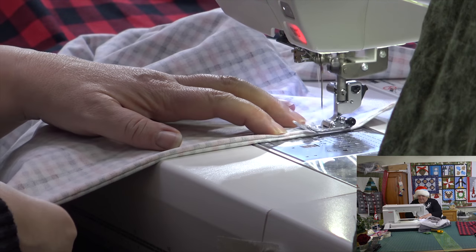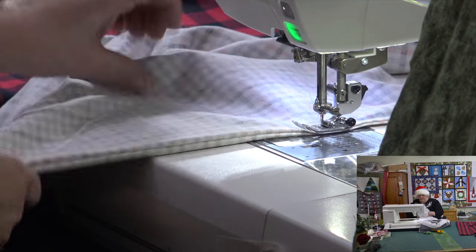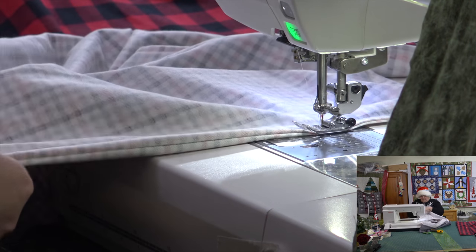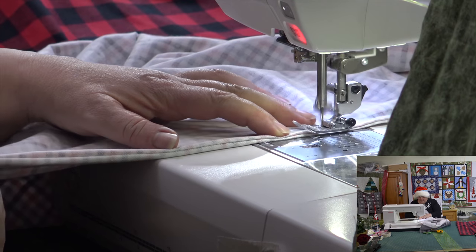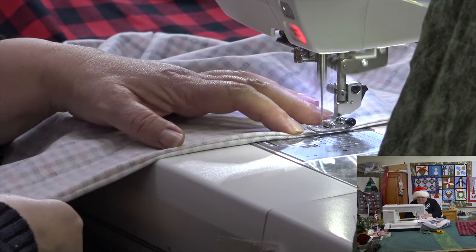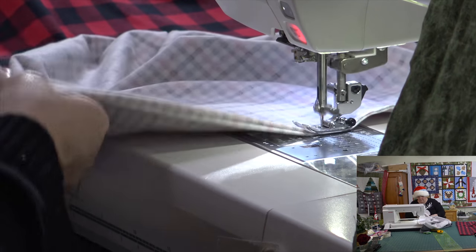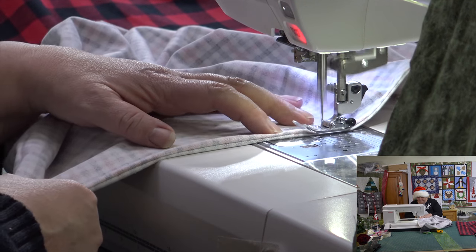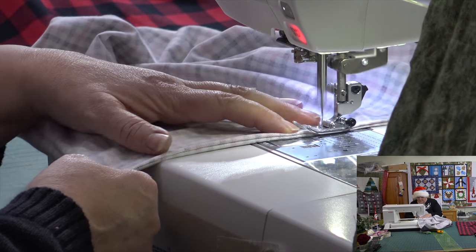We've had a very good year here in the quilt shop — very, very good year. Made lots of new friends via our YouTube channel and our Facebook page, and we're happy to have everybody here with us sharing along on this lovely adventure. Having some fun in the sewing. Quilting with friends — nothing better.